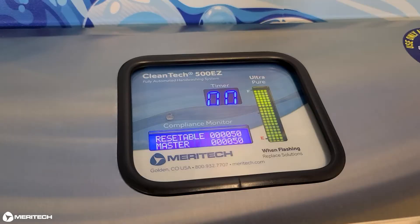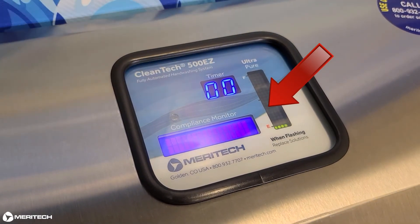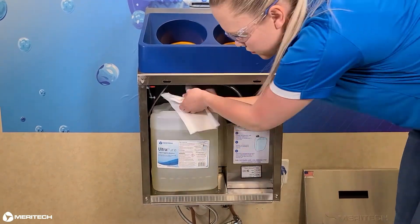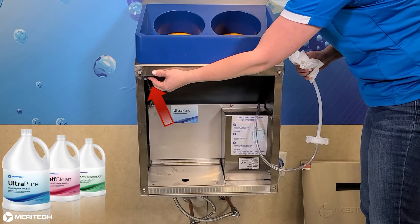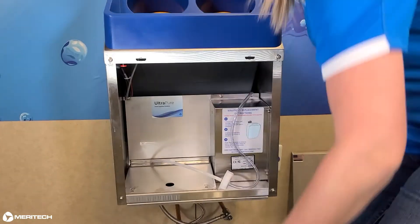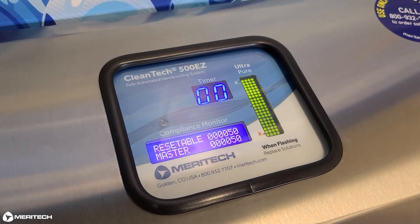Check the LED solution level monitor. The bar should be showing that the solution level is full. If the LED monitor is not displaying the solution level correctly, you may need to tare the solution scale inside the solution housing. To do this, open the solution housing cover and remove the container of Ultra Pure. Press the red tare button located on the right side of the solution storage area for approximately 2 seconds. The display will update when taring is complete. Reconnect the pickup tube in the solution container and place the solution back on the weigh plate. The LED display will now show the correct level of solution.